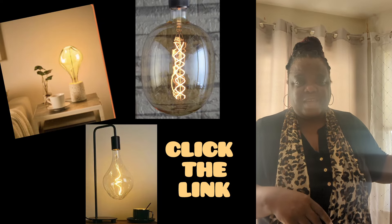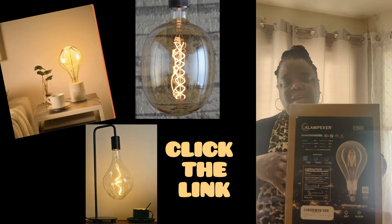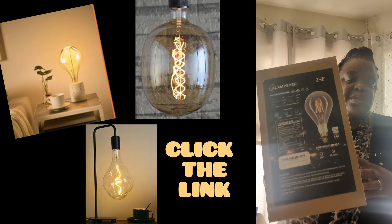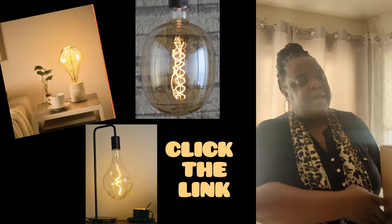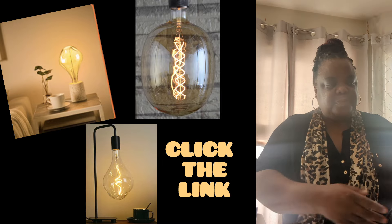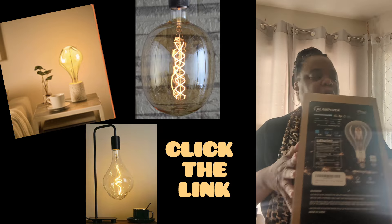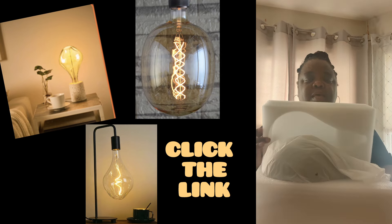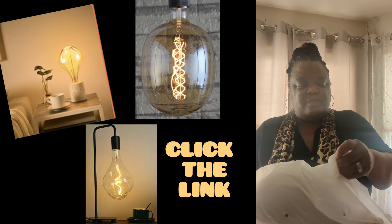I am so super excited to show you this really unique item that I got and I just love it. I also really love the way they packaged it — it is a delicate item and it came in a big box like this, and then inside was my beautiful bulb. It was placed in here and so when I took it out, gently of course.